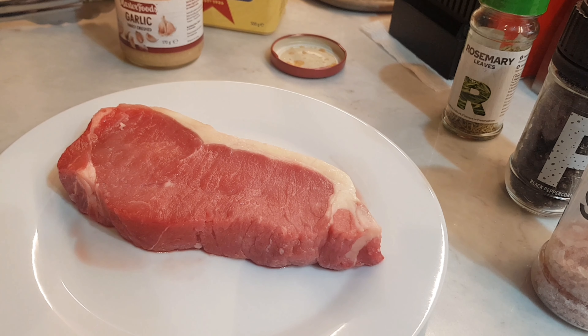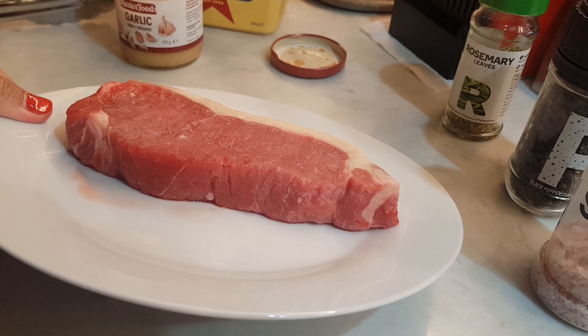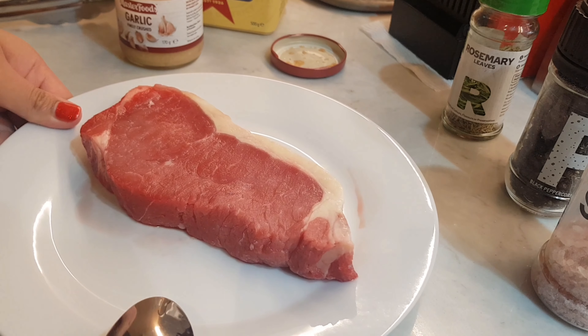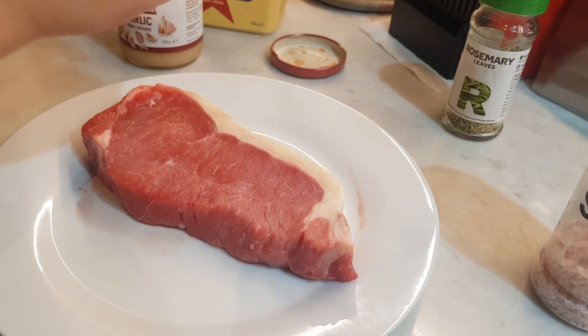The cooking time depends on how thick your steak is. So for this size, for example, I'll do about 3 minutes per side. So first, let's salt and pepper both sides.